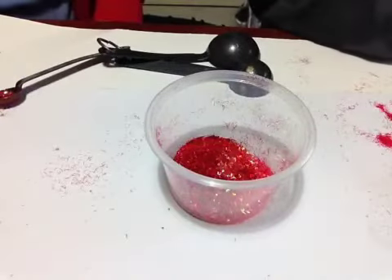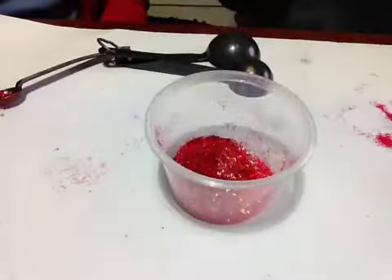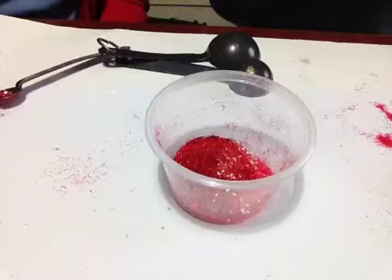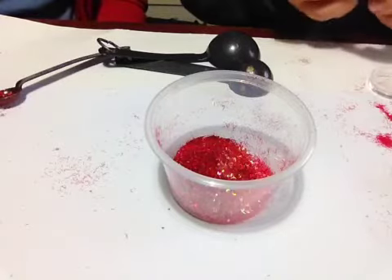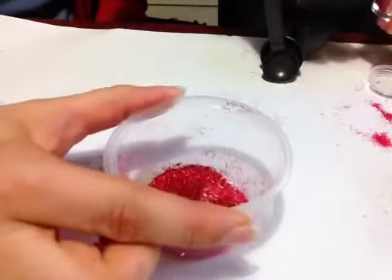Now I'm going to use some hexes — holographic hexes. Iridescent hexes. Iridescent. But very good, that's very close. Holographic is very close. Okay, I'll hold the cup so it doesn't go flying.